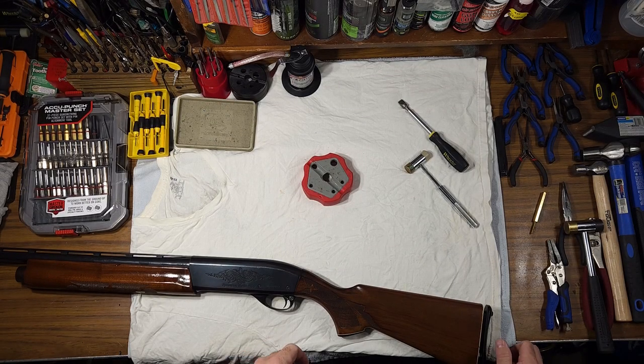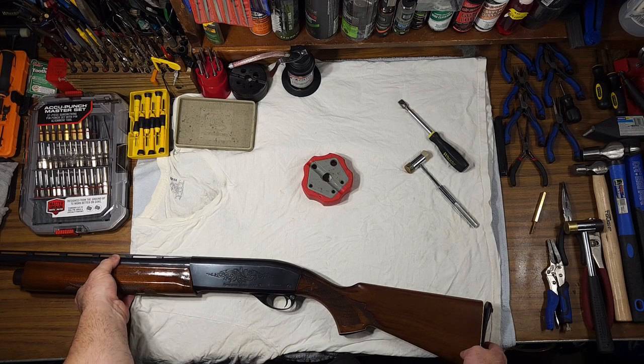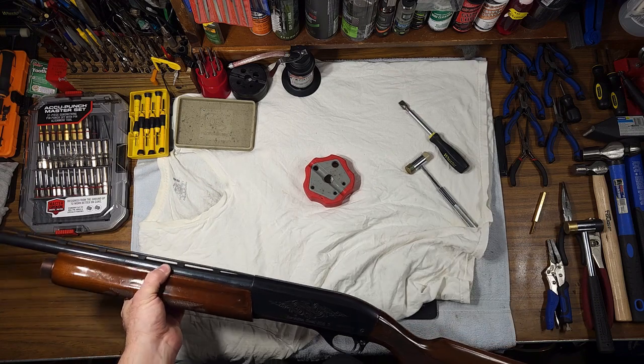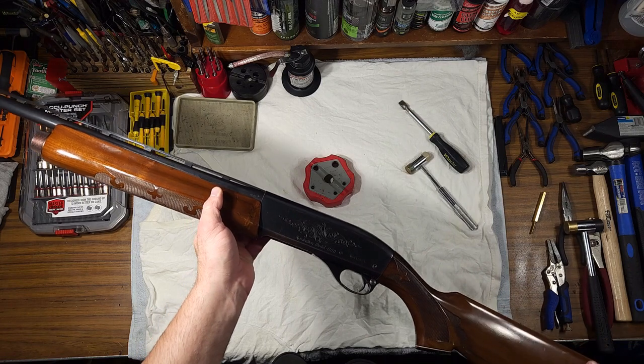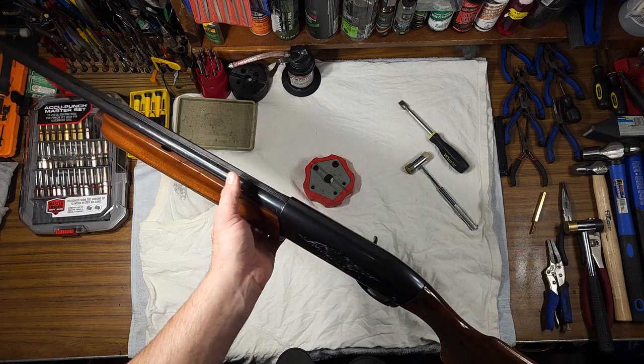Hello everyone, welcome back to another episode of Smitty's Gunsmithing. Today we're going to go over the disassembly, reassembly, and maintenance on the Remington Model 1100 shotgun.